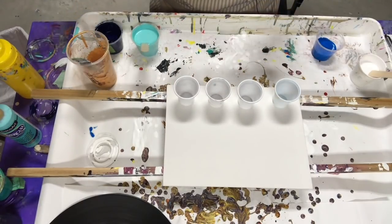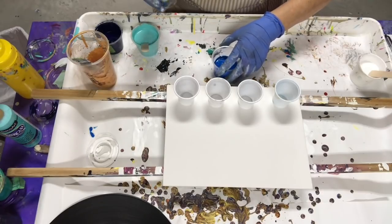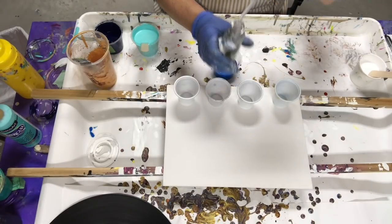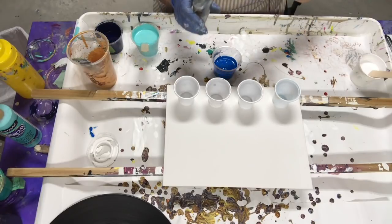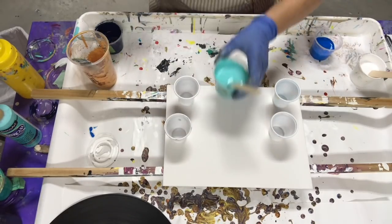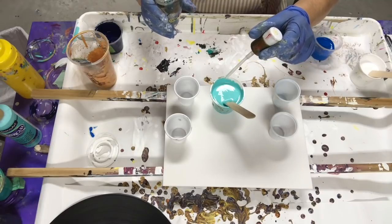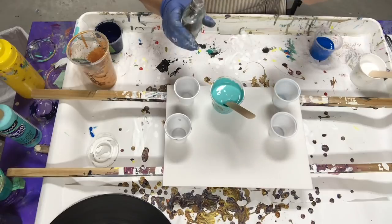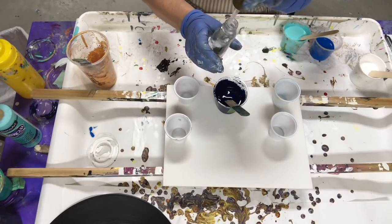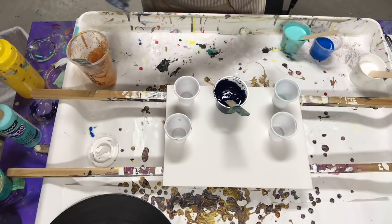I'm going to put some coconut milk into the colors. Instead of trying to squirt out the bottle, I'm just going to take the tube out and drop a few drops in like this. That had three drops. It's much easier for me to do this than trying to squirt it out. One, two, three — I'm going to put four because that's quite a lot of paint. And for the Prussian blue, maybe just two. I'll put one more in the gold.